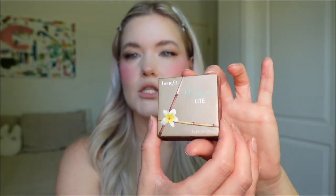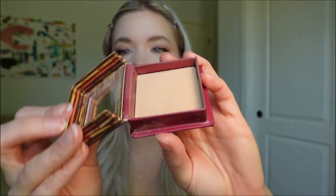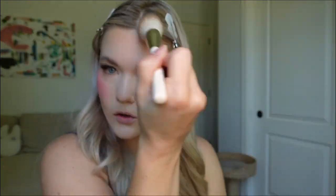Let's bronze just a little bit. This is the Hula bronzer — use whatever shade is best for your skin tone. This is the lightest one they have. Every single bronzer I've ever used has been way too dark for me, but this one has worked really well. Blend it all the way into your hairline too.